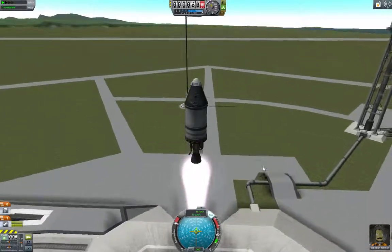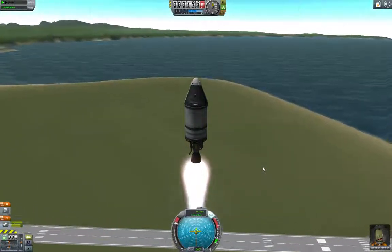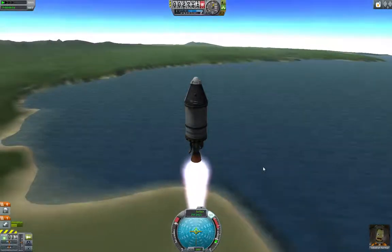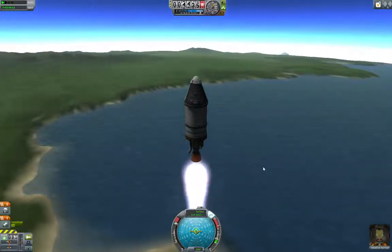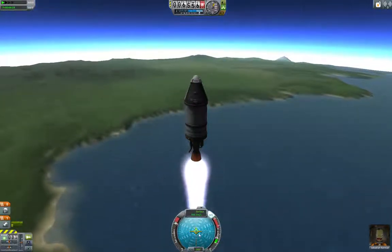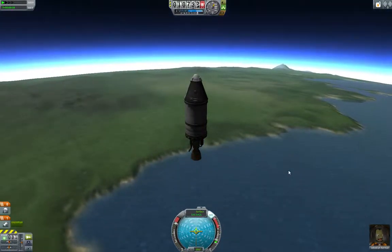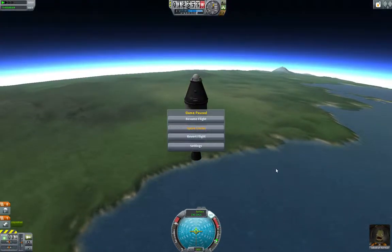Throttle up, hit Space. Basically what SAS does is make the rocket itself perform small adjustments using whatever systems it has on hand — right now that is both the reaction wheels from the command module, as well as the gimbal on the thrust vectoring rocket. It will use whatever tools it has to keep the rocket aligned with its prograde vector. I haven't hit WASD at all, just hit the space bar, and we have a rocket that is still perfectly straight up and down. That is one way to enhance stability.